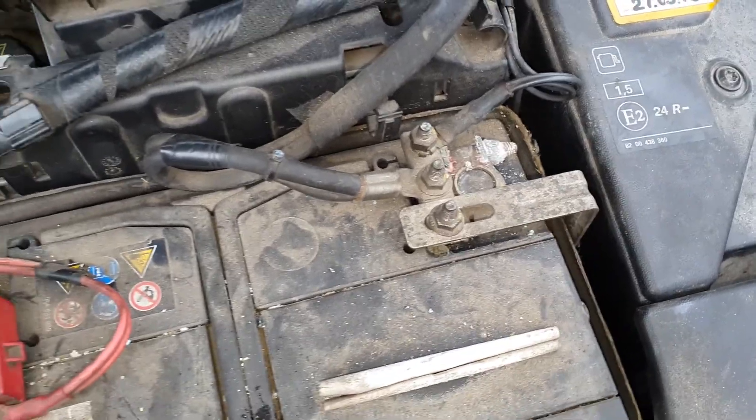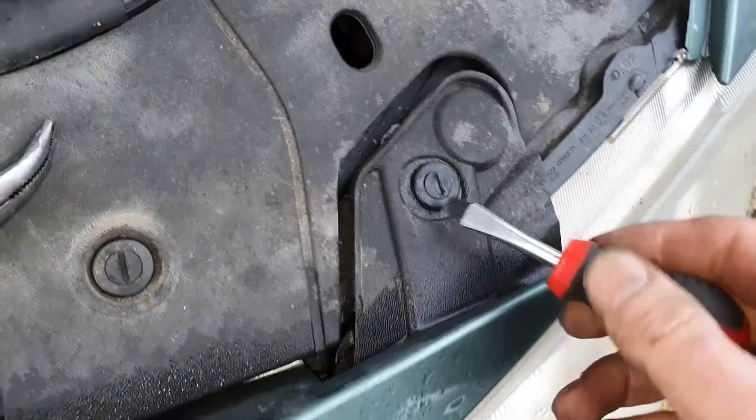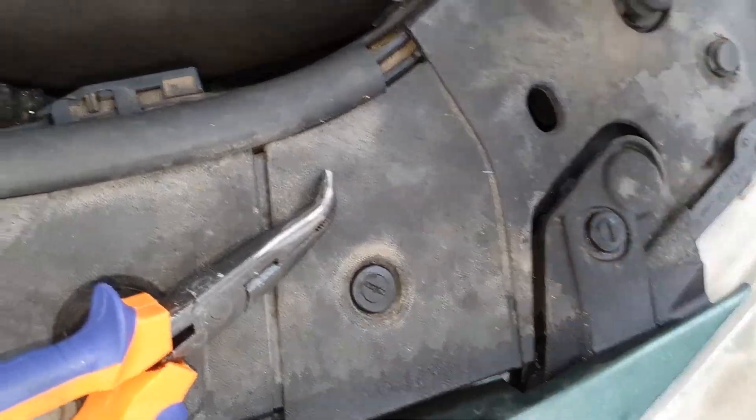Just for safety you can remove the battery connector if you want, but I will not do this. So just open all these little bolts here, the little clips, and this one too.